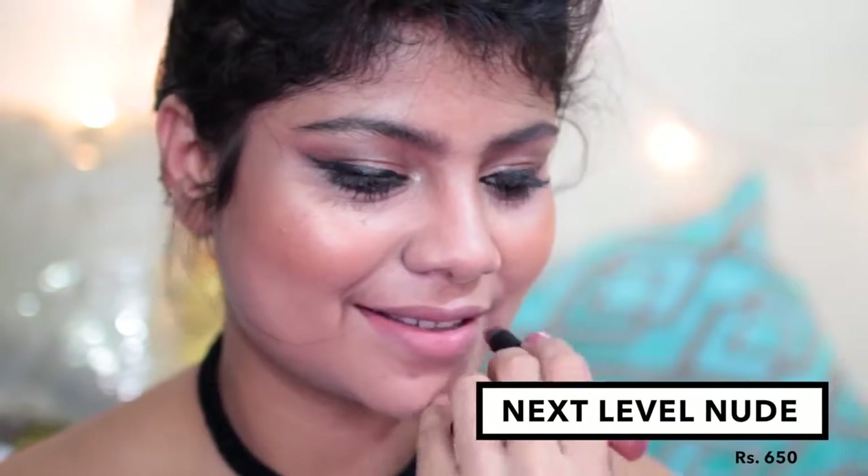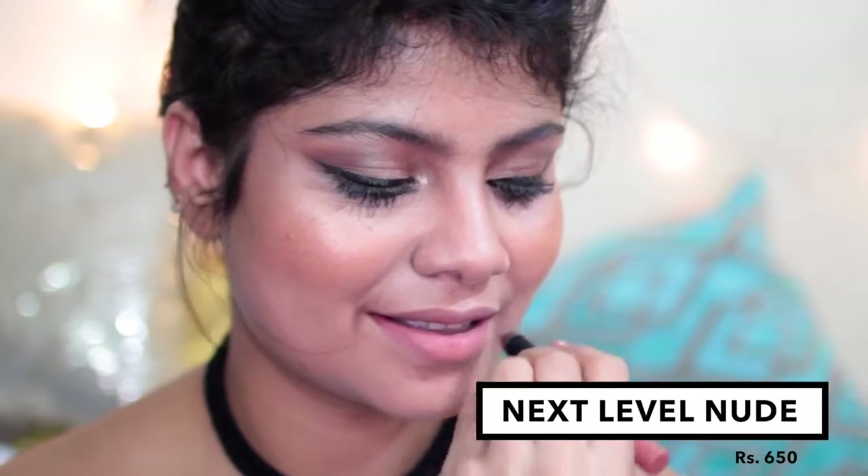The first shade is called Next Level Nude and I think this is a beautiful nude — I really, really like this. This is actually one of my favorite shades from the range. It's a very warm-toned brown nude. The thing about this lipstick is that it is very creamy but it ends up sitting really matte, and even when you're wearing it, sometimes when matte lipsticks set, you can feel it dehydrating on your lips.